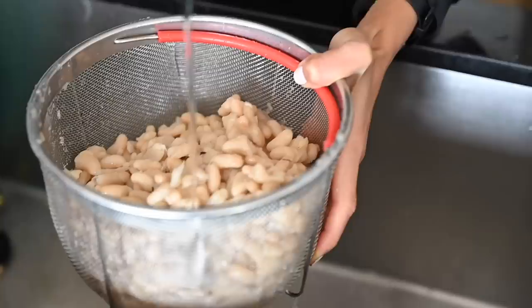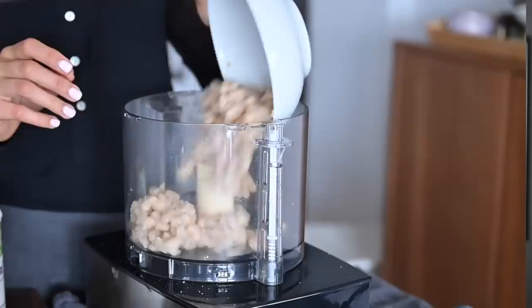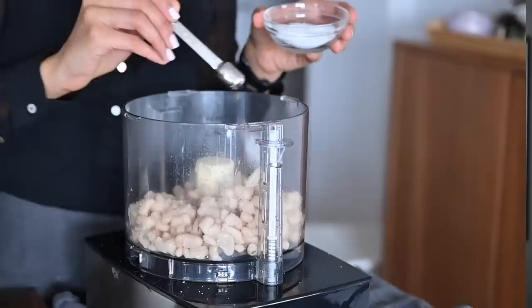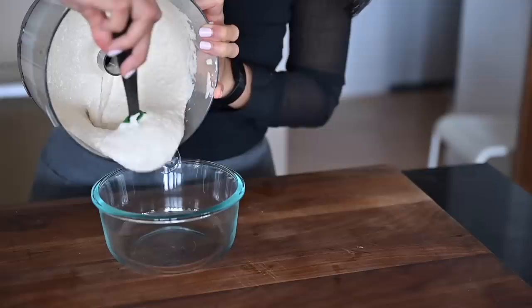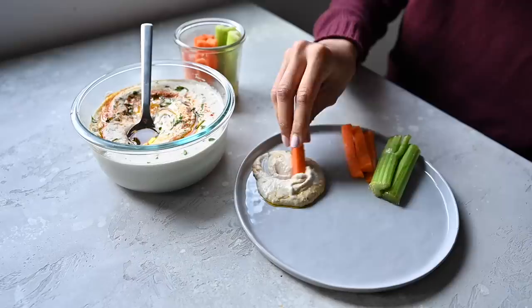First, white bean hummus. Since white beans are so creamy, this hummus is going to be creamier and smoother than your classic chickpea hummus. We've got white beans, kosher salt, fresh garlic, lemon juice, and of course a generous amount of tahini and cumin. With the motor running, drizzle in a few spoons of ice water. I like to use the hummus as a condiment for almost any savory food, as a spread for sandwiches, or paired with veggies for a snack.